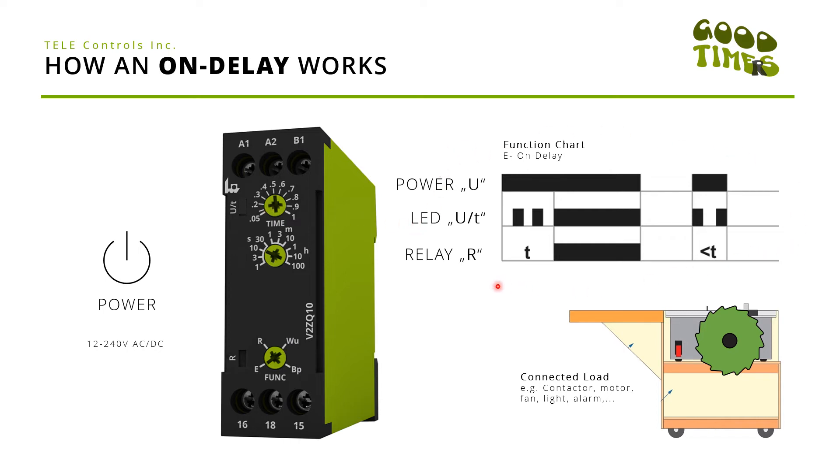Here you see a little chart on how the timing function will work. This represents the power supply, so as soon as the power starts to run you will see an LED flashing, and after the set time T we will activate the integrated output relay. This is supposed to represent the connected load — it can be a contactor unit, a motor, a fan, a light, or any alarm.